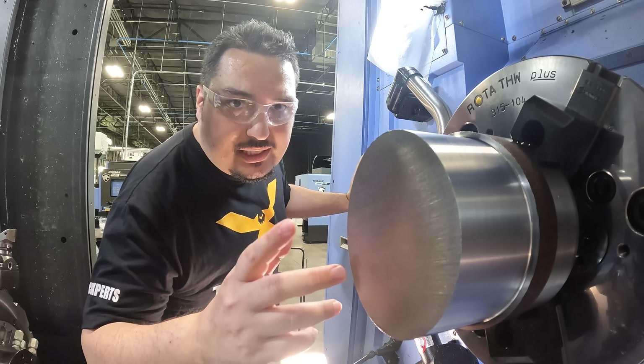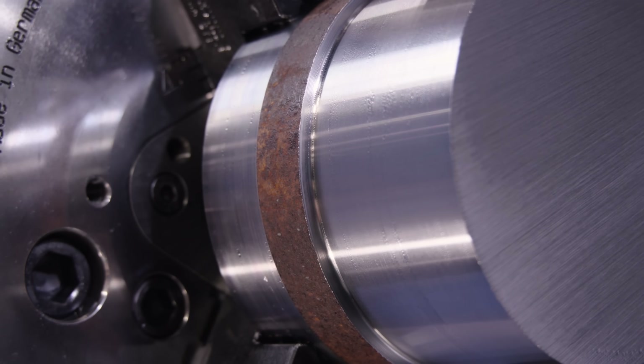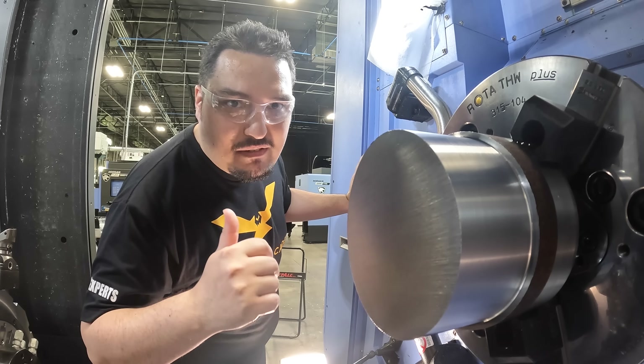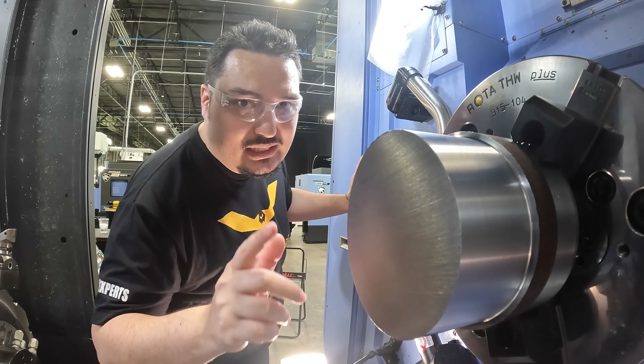So that was our first cut with the tangential tool — 200 SFM, 200 thousandths per side, so 400 thousandths of material being removed all around. The cut came out beautiful. I'm going to bump up the depth of cut by 50 thousandths — we're going to take 250 thousandths per side on the next cut.